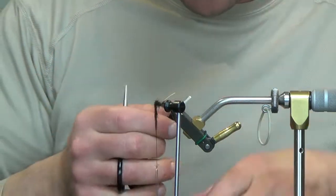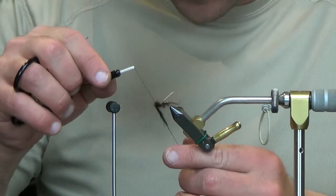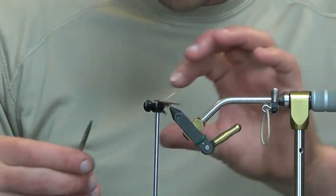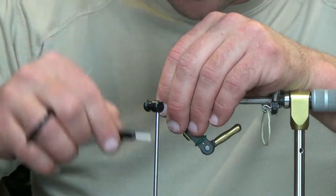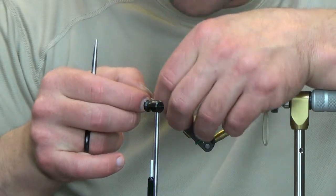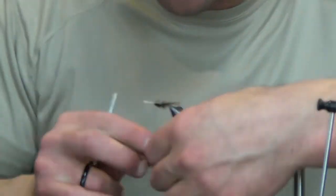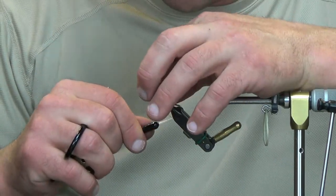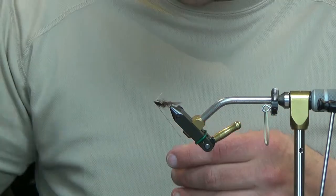Go right in front of the eye and trim your dubbing off. We're going to pick this out just a little bit so it doesn't have to be perfect. Now fold your goose biot over. Once I flip this over you're able to see the top — it does get just slightly wider toward the front, but there is no mistaking that white line going right down the back, and like I said, I think this is the most important part of the fly.